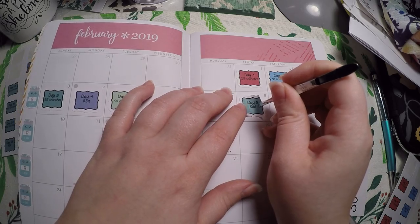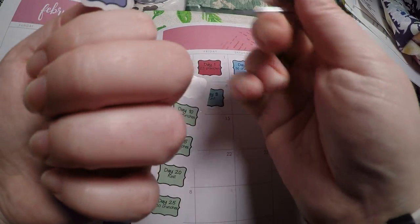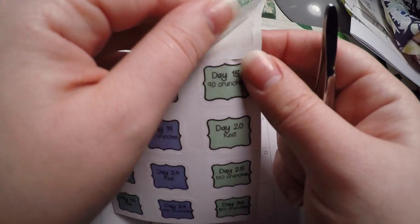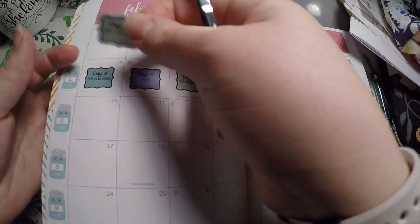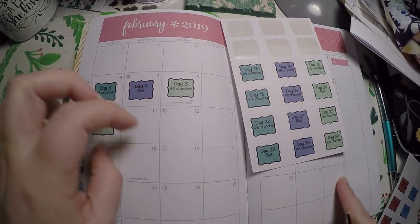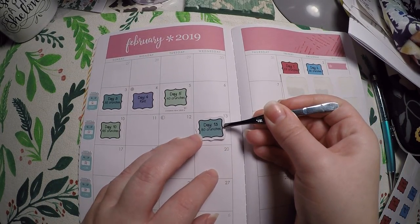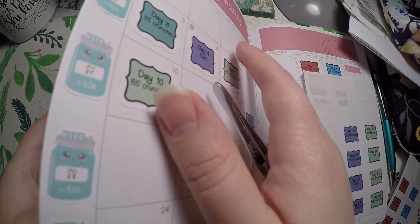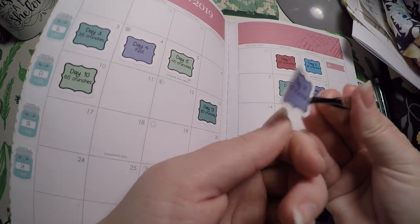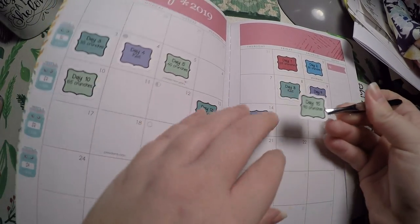This is a 30-day challenge, so I'm going to have a couple of days left over. I might run them into the next month or just leave them in this month and make sure to complete them. I was thinking of doing the plank challenge in March, and if I do that then I'm going to have some overflow. And 85 crunches on Valentine's Day — I'll be earning my sweets then!